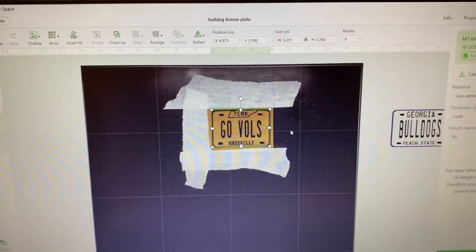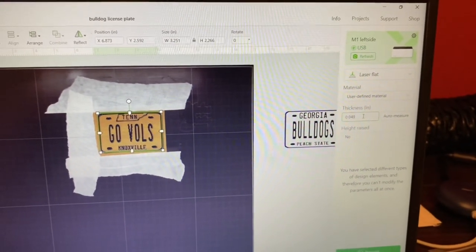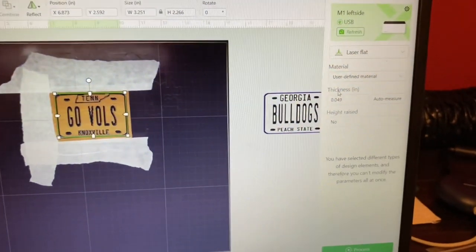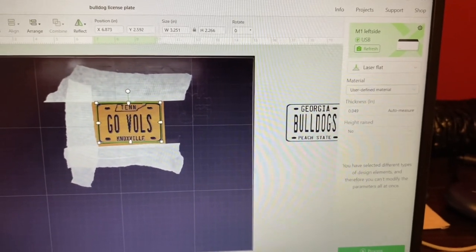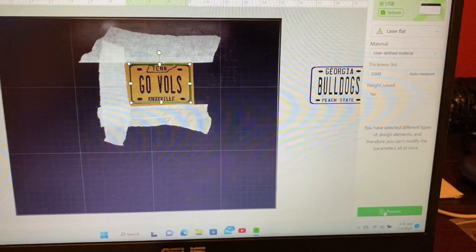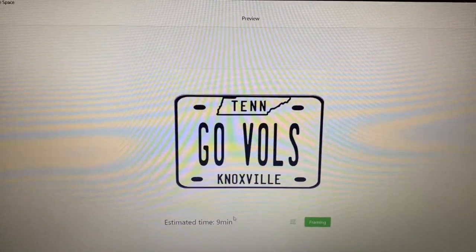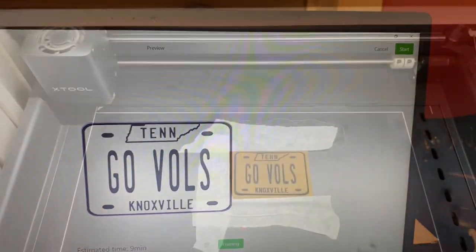Once you get your settings completed, always come over and hit Auto Measure — measure it several times to make sure it's consistent before you process it. In this situation it was 0.05 to 0.049, so very consistent. Once I got it aligned on the material and was happy with it, I came over to Process. We always want to frame this out first — estimated time for this is nine minutes. I've already framed it out, I'm happy where it's placed on the material, and then I hit Start.